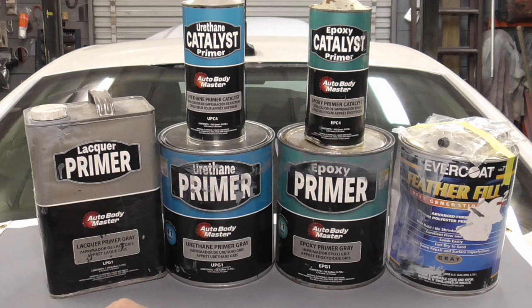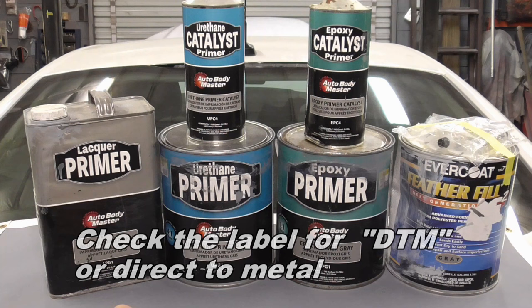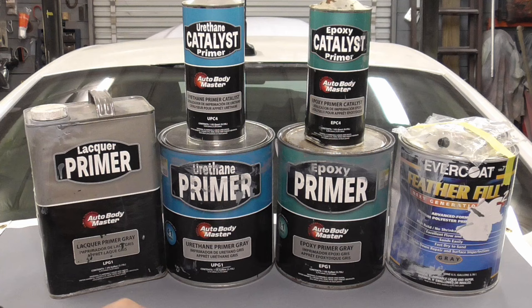They're all DTM — in other words, can be applied directly to bare metal — and then painted with or without sanding. And last, they all have some degree of corrosion protection, which actually is not that important because that's the paint's job.